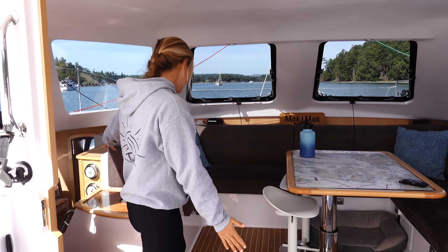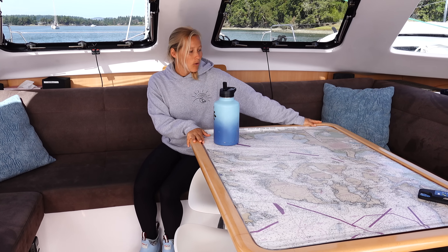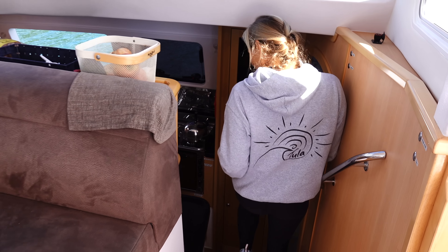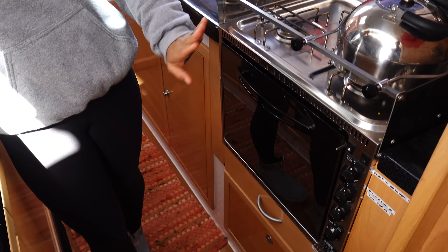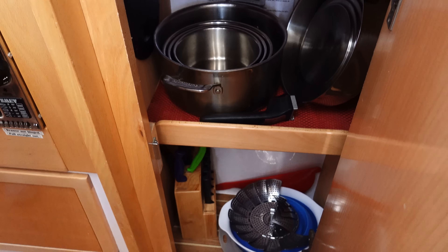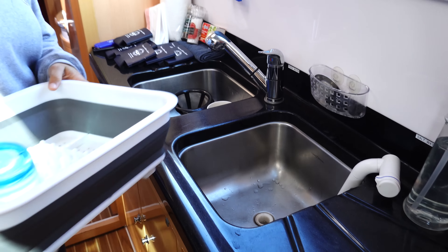Now we're going inside. Welcome to the saloon — this is just an awesome space. The settee is huge and super comfy. The whole table goes down and makes another big bed, with another cushion that goes on top. In the galley, we have a three-burner stove, oven, all run by propane, with some nice cabinets and lots and lots of storage. Come see the nice big double sink — right now we have a dish drying rack in here, but there are two sinks, which is super nice.